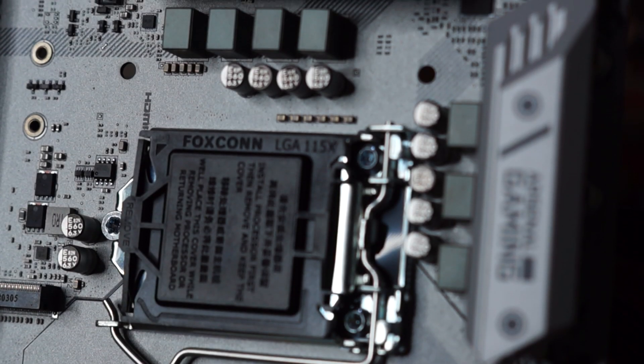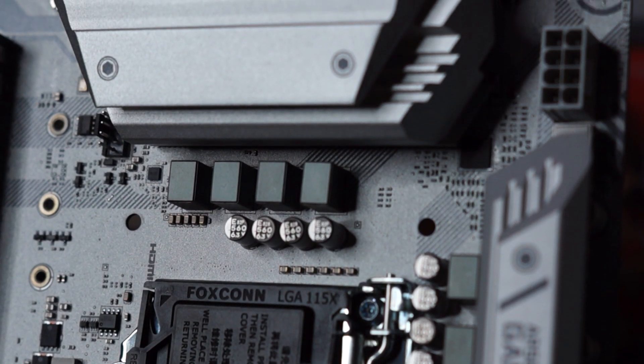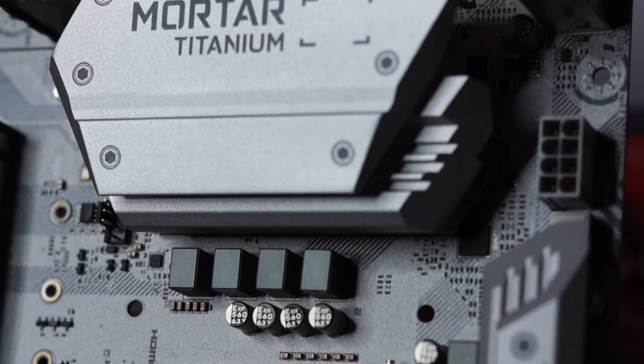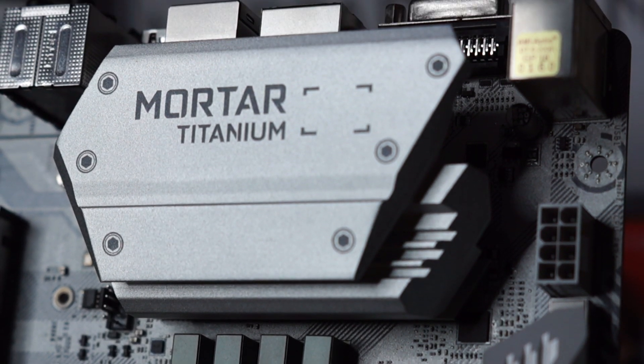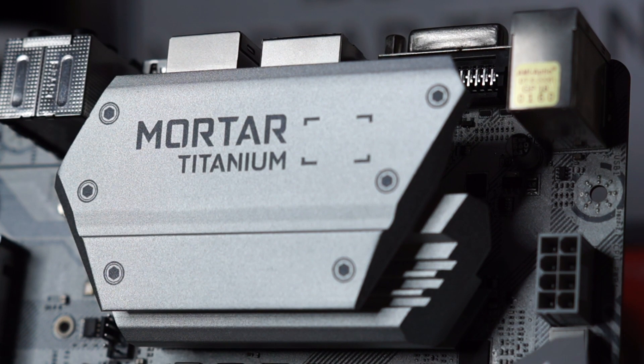Previously a premium color reserved for higher-end motherboards, the Mortar Titanium is a beauty to behold. There is an uptrend in building a gunmetal rig, and the Titanium is MSI's offering to gamers who are not looking into buying a Z370 motherboard.